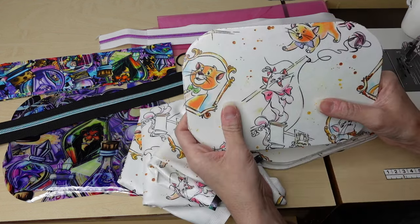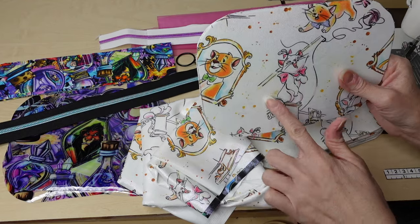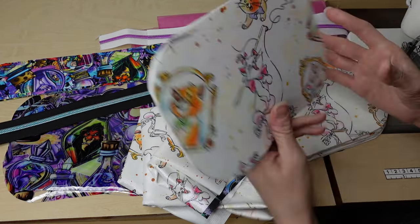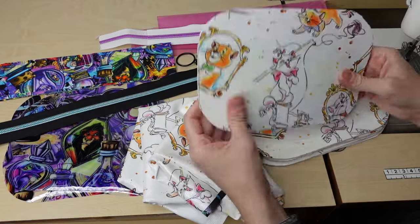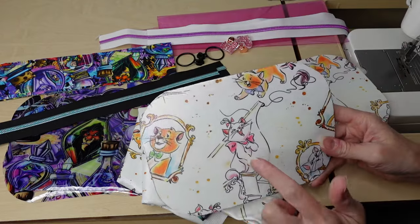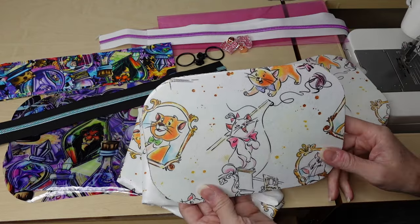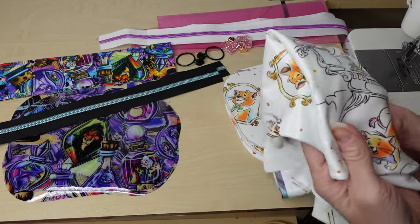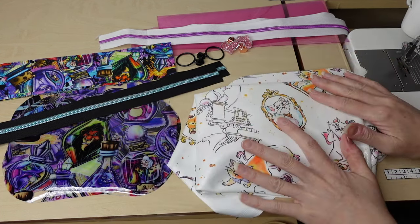So for this one I'm using foam — a fusible foam. I fused the lining and the exterior already, and it took out all that stretch and made it very stable. If I had extra time I would probably even quilt this — I think it'd be beautiful quilted — but I'm not going to. I'm just going to go slow with it. So that is the holographic. I'm very excited to sew this up and see how it looks.